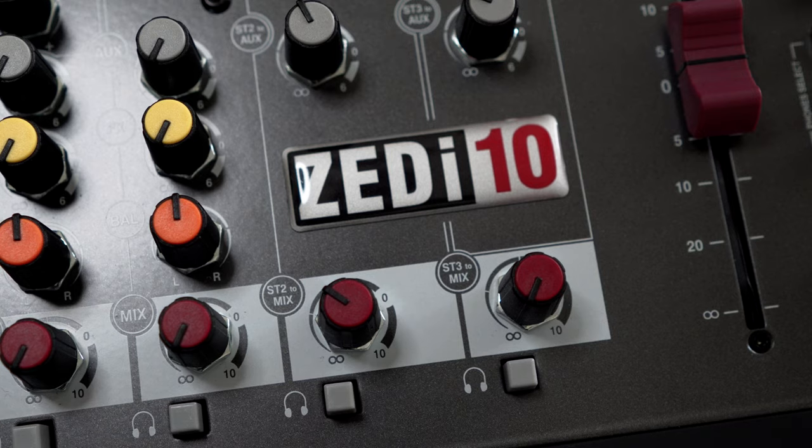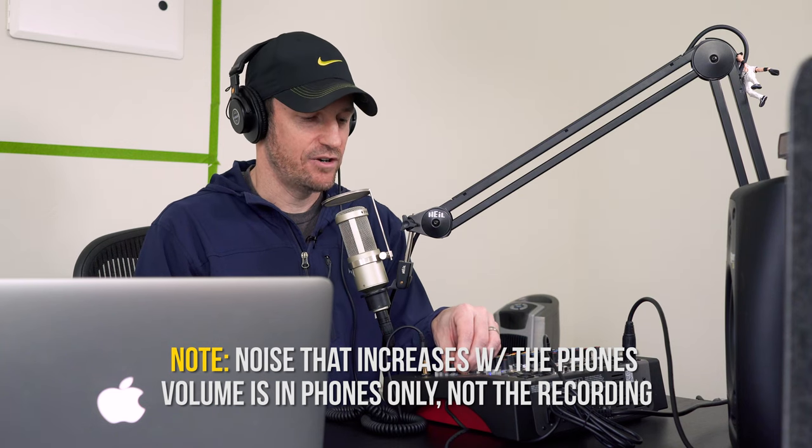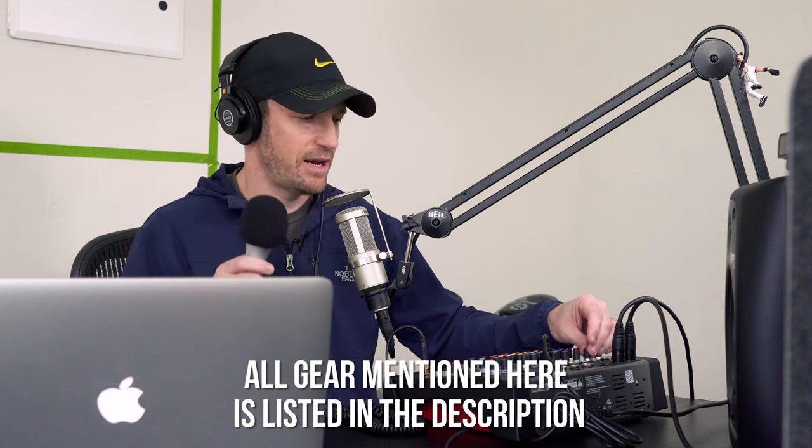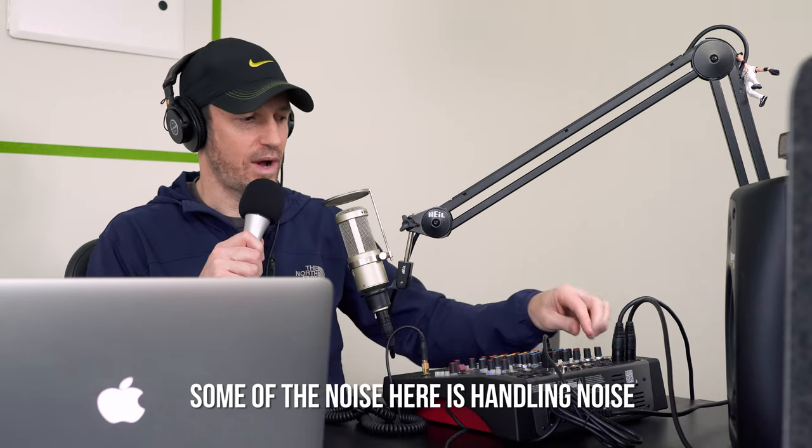The knobs feel a little cheap but they're not bad — again, this is the most affordable option I've seen, so some compromise is expected. The headphone output could be a little noisy if you crank it up, but right now it sounds pretty good. Adding another microphone — the ATR 2100 — and setting the levels, it sounds really good. Adding gain to another channel is not adding any noise from the Zi10 itself; any noise is coming from the additional mic in the room, not the preamp.